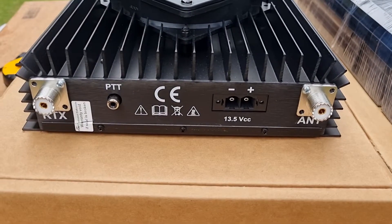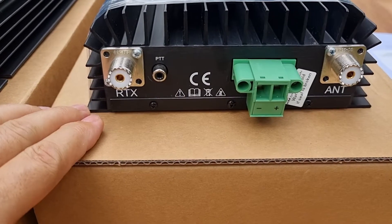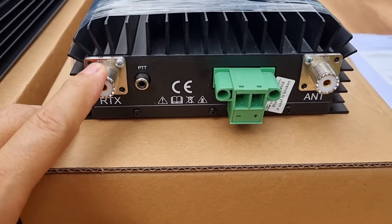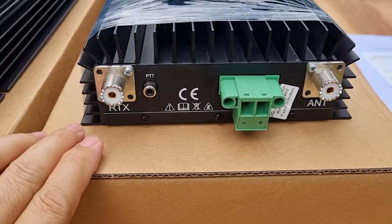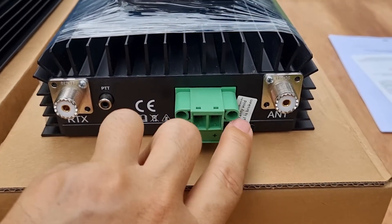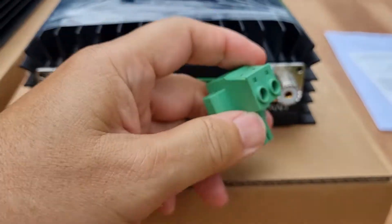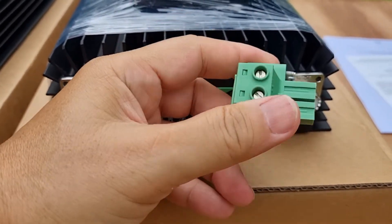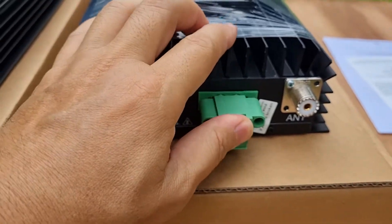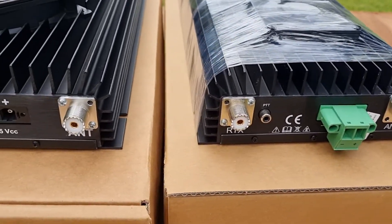This is the back of the amplifiers. On my right side is the HLA 300V and on my left is the HLA 305V. At the back of the HLA 300V, you have the RTX port which goes to your radio, and this one is the PTT key which goes to the PTT send of your radio. This is where the DC wires or power source goes in, and this goes to your antenna. The DC plug is provided, but you need to provide the wire — the required gauge per manual is 10 gauge.